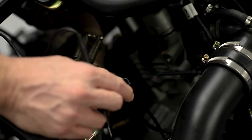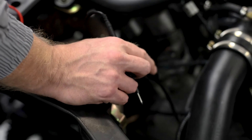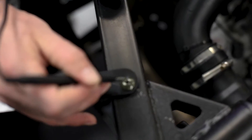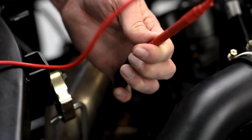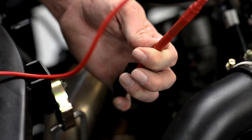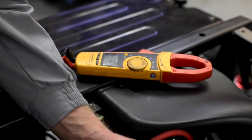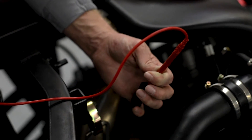The second test we'll perform is to make sure that our crank sensor is not getting shorted to ground. At that same connector, we will first ground one of our meter leads, and with the other meter lead we will test across each pin. On this test we do want to read OL, or open. Across both of these pins I am reading open, so we know that this is not getting shorted to ground. This crank sensor is good.